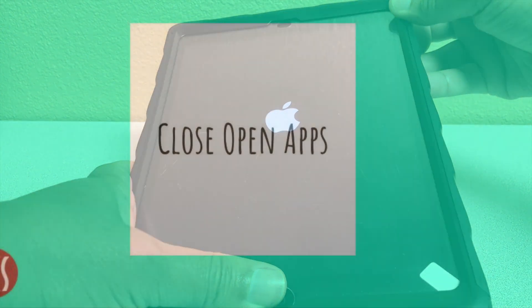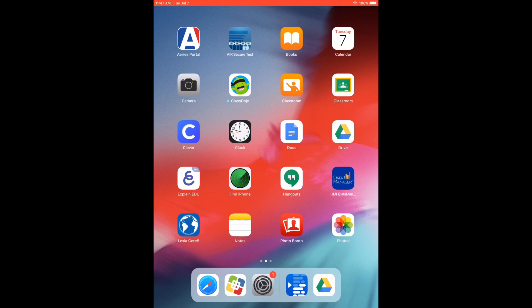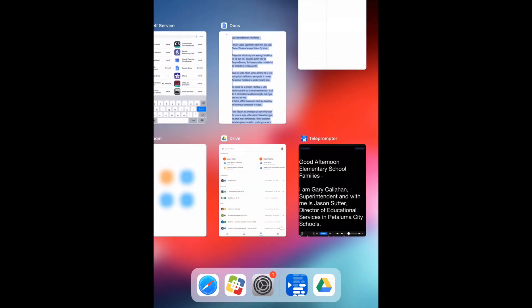After restarting your iPad, we recommend that you close all open apps. To do this, double-click the home button, then swipe up on the app windows, like the video shows.